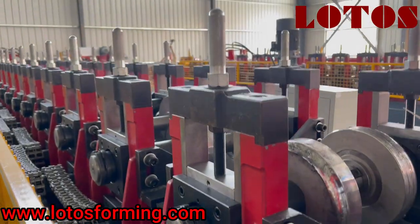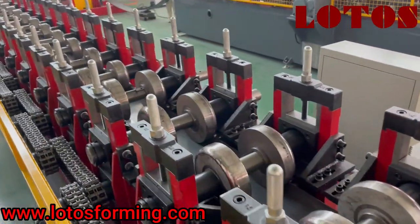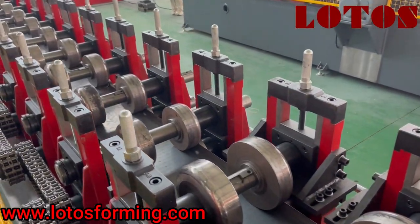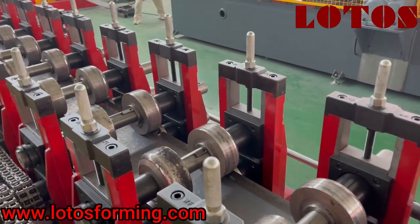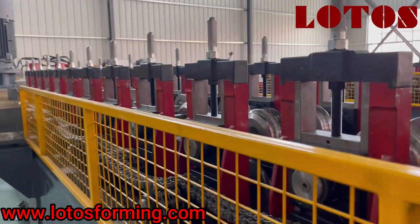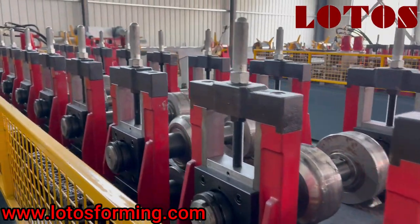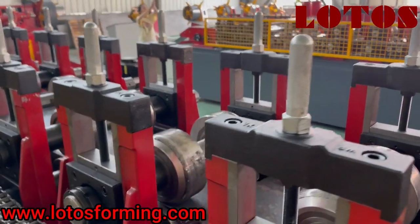Then we can check the forming part. The forming part is combined with casting pillar stands and double chain transmission. At this side we can see we have added a cover box to protect the worker when operating the machine.